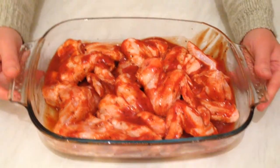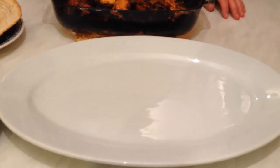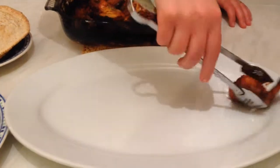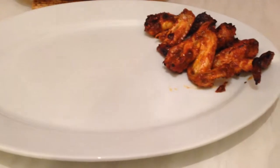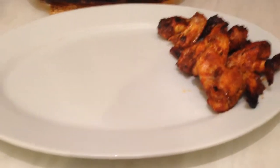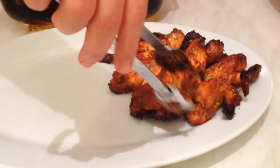Now we have to put the wings in the oven for 45 minutes — we'll see you after that. The chicken wings are ready now with the barbecue sauce. After 45 minutes, they look very yummy. I also fried a little bit of potato. So delicious — the barbecue sauce smells very nice and smoky.